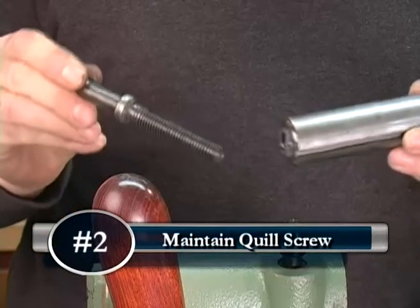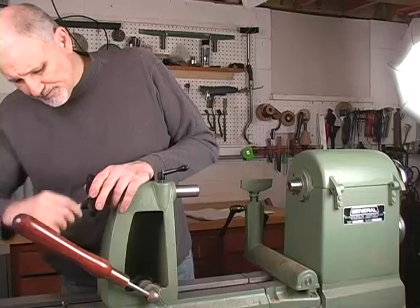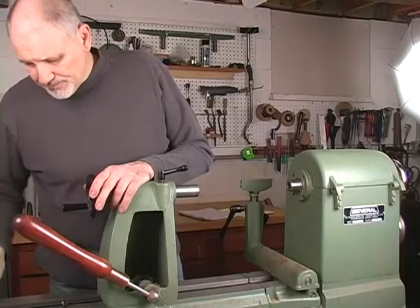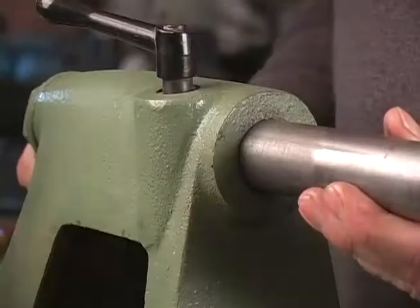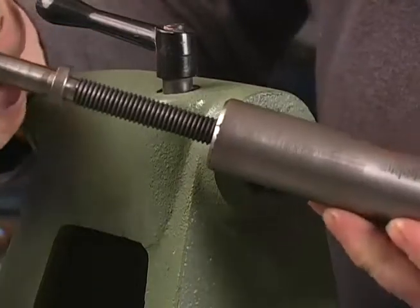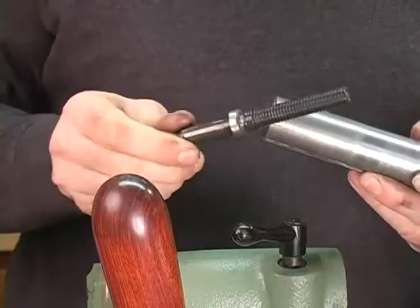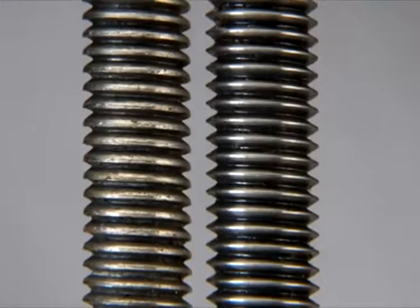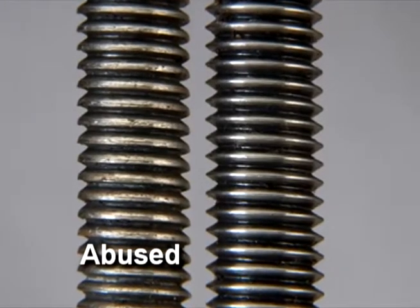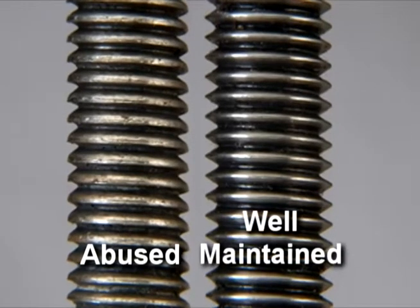The second issue is to maintain your quill. Lack of maintenance can lead to the quill threads being misshapen, warped, or bent. Take apart your quill regularly to check and maintain the threads on the quill screw. Visually check for misshapen threads — the screw on the left has been abused and needs replacing, while the screw on the right has been well maintained.